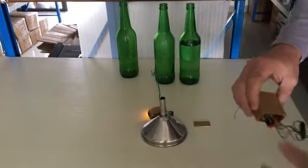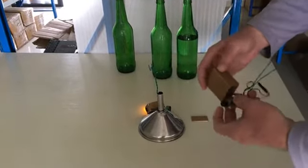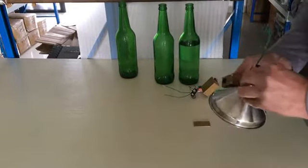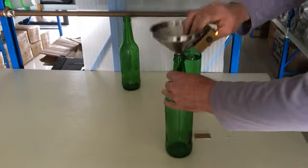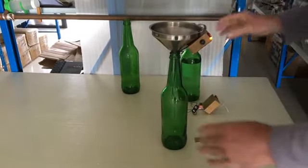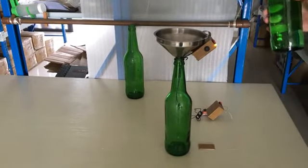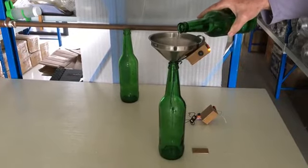On the inside it looks a lot like this, with a 555 timer and a 9-volt battery. Here's an empty bottle — this is 93% alcohol, which is 186 proof — and we're gonna pour it in.